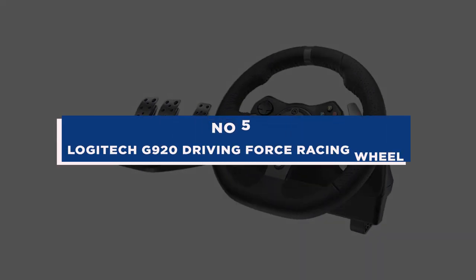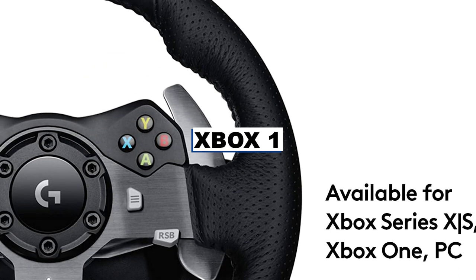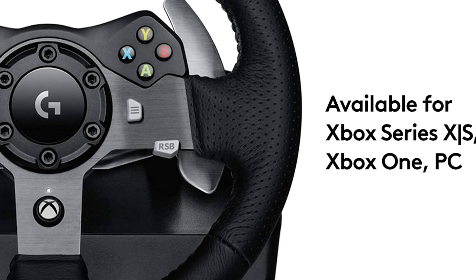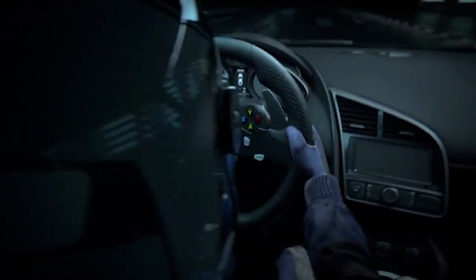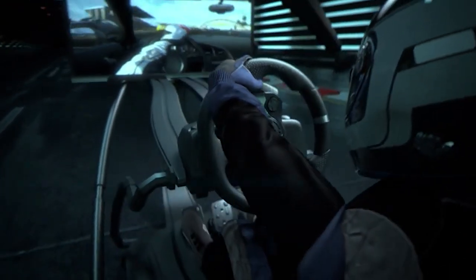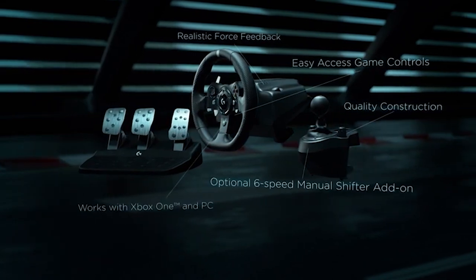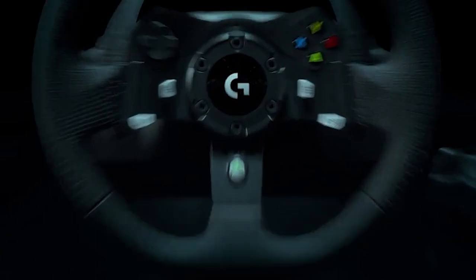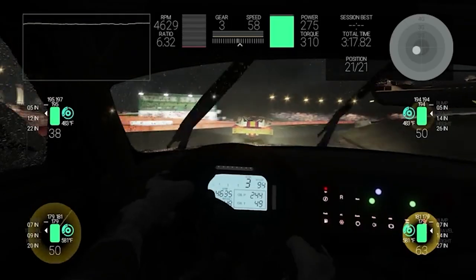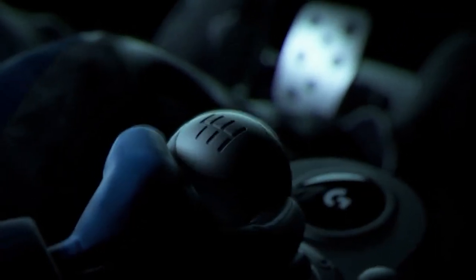Number 5: Logitech G920 Driving Force Racing Wheel. Works on PC, Xbox One, and Xbox Series X. Driving Force is made for the newest racing video games. You might never want to race with a conventional controller again. The G920 Driving Force Pro is also compatible with PC with some games. It is built for long-lasting dependability and accurate racing thanks to stainless steel paddle shifters and pedals, as well as strong steel ball bearings in the wheel shaft.